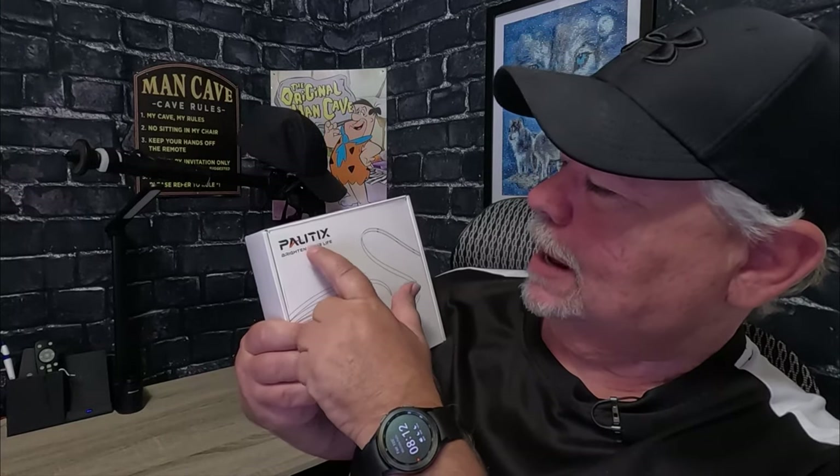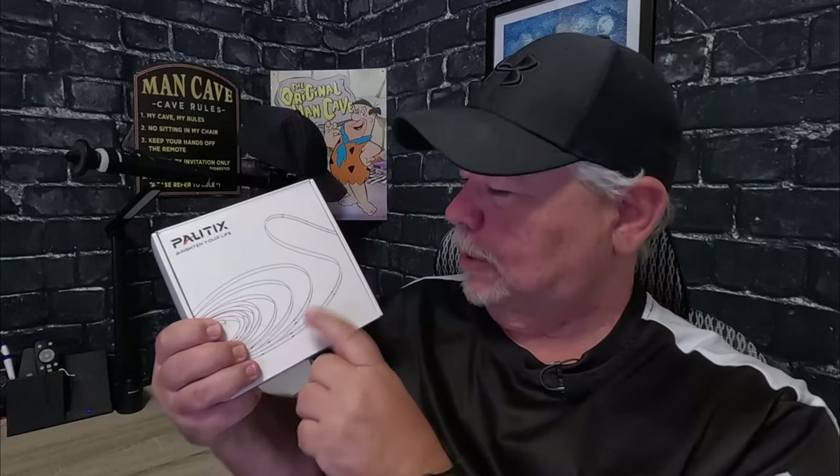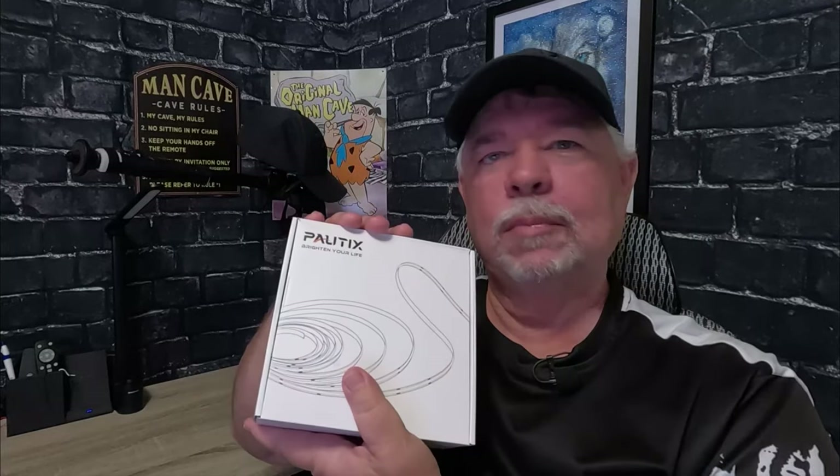We just got in these Palitix LED strip lights — they're supposed to have a music mode that keeps up with the beat of the music. That sounded pretty cool, so let's get them open and see what's in the box.